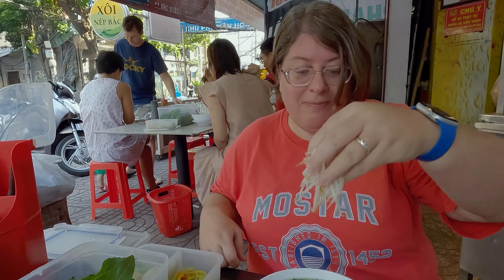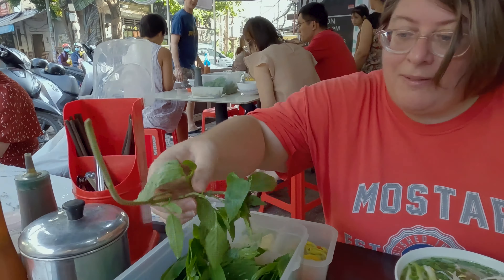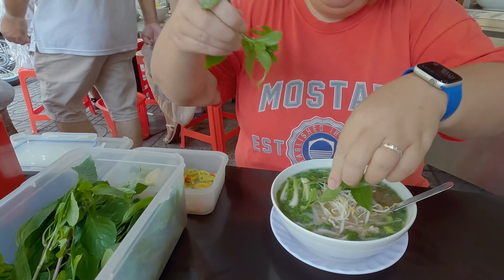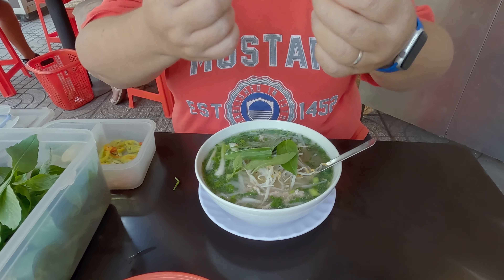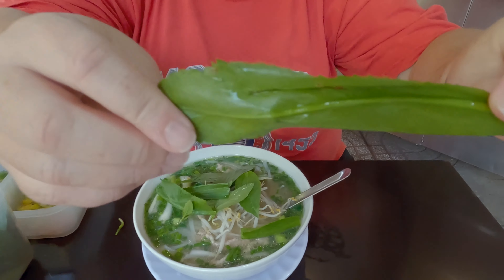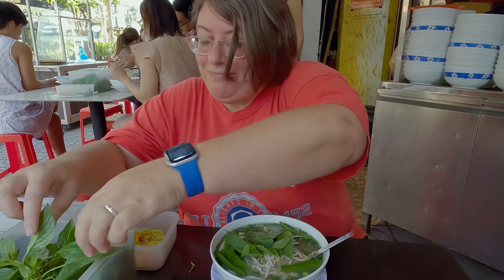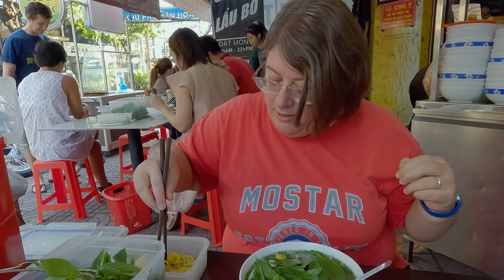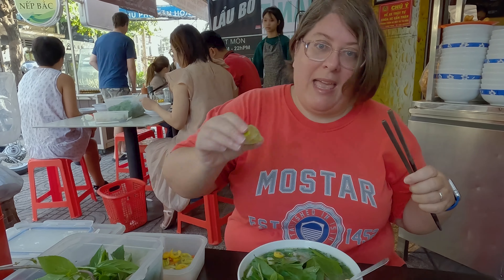I love bean sprouts, so I start by putting a handful of bean sprouts in. We'll just see what we've got in here and start putting these in. What else have we got? I like this one too — no idea what it is, but it's delicious. I'll take another one of those. Anybody know what this is? Tell us. I know somebody's explained it to me before but my memory is not that great anymore. A little bit more. Just going to put a couple of bits of the fresh chili in — not too much. And some lime.